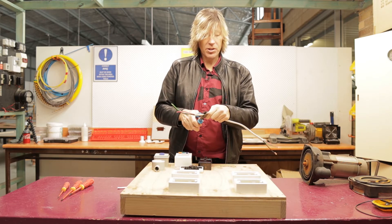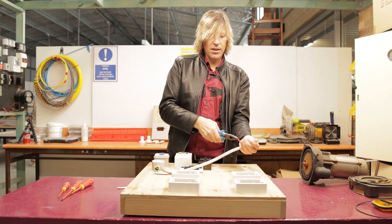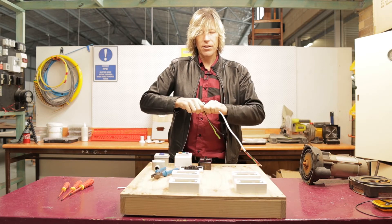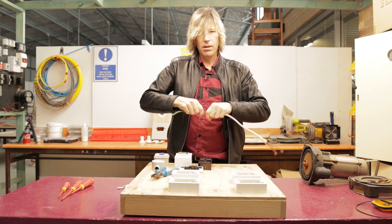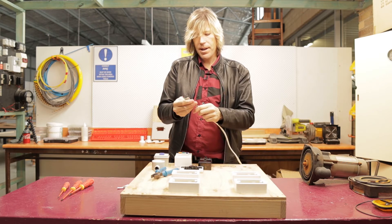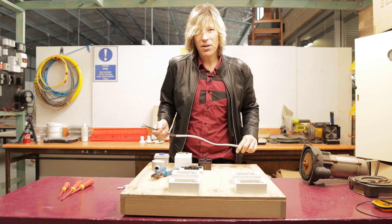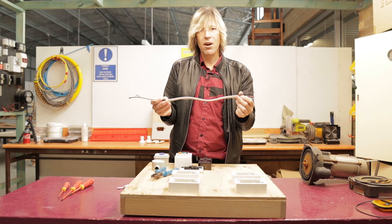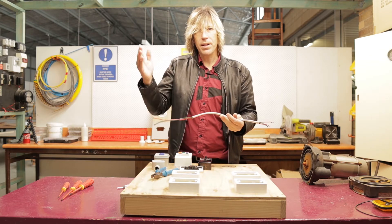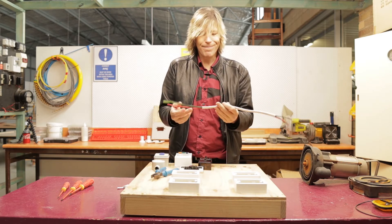Always double check, triple check your measurements. If you are unsure, always go a little bit shorter — you can always extend it, as I am doing right now. You can't go back if you cut it too much, but you can if you cut it too short. Now I am going to strip and prepare these cables for termination as well. Generally, if you are working on a job, you would only be working with one end at a time, because the GPO would probably be on the wall somewhere and the connection back at the board could be 200 meters away. So you would only be working on one end at a time — keep that in mind.